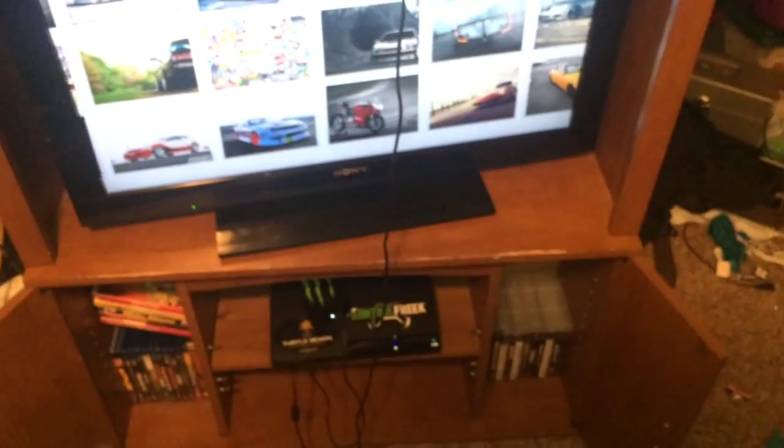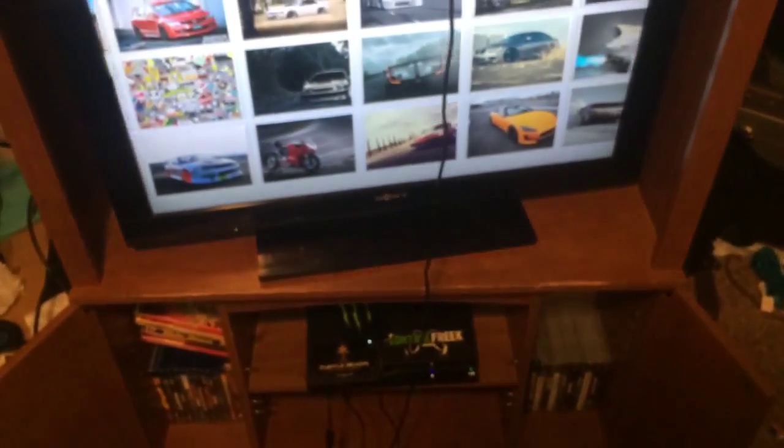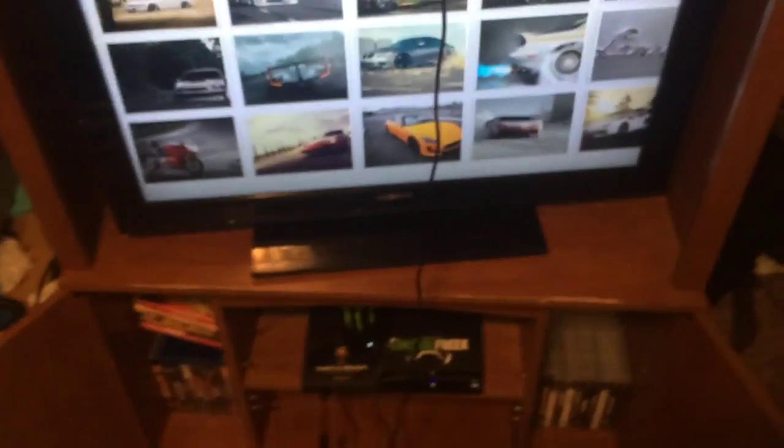For TV, I've got a Sony Bravia HDTV. I don't think it's ultra — it only has 1080p — but it can go up to 120 FPS and 120 refresh rate, which is really good for gaming.